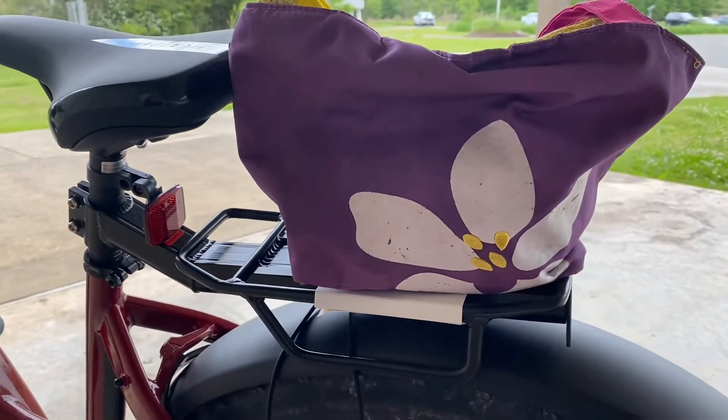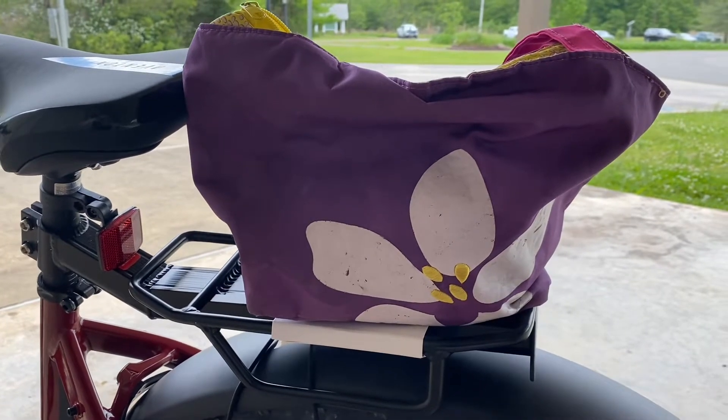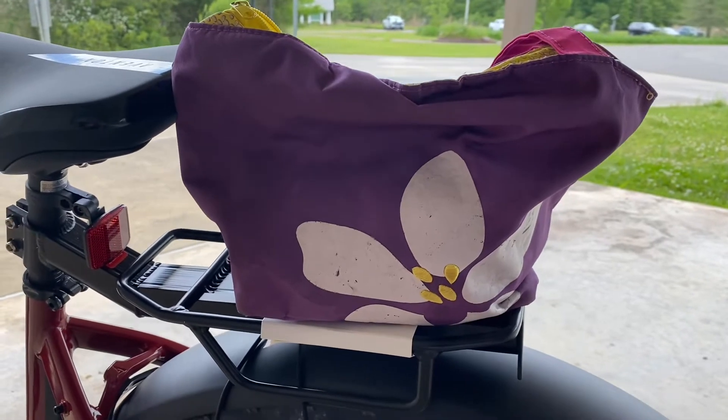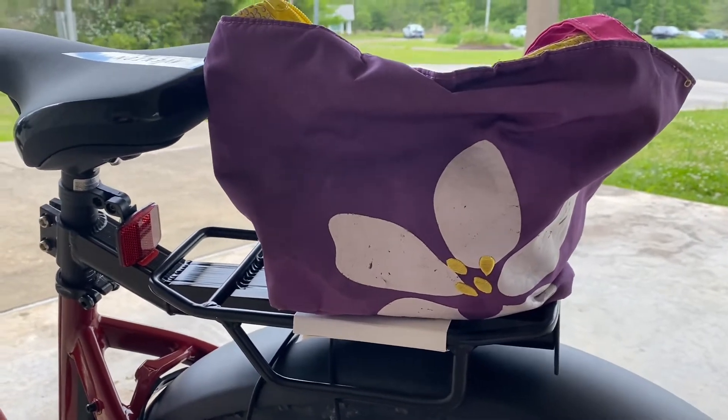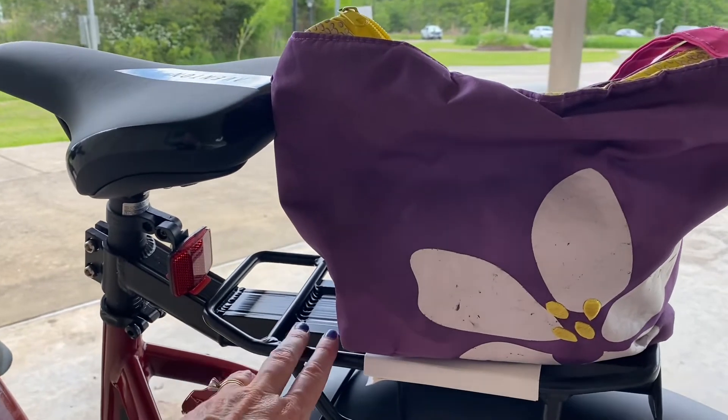I have ridden 15 miles with this one today, and that's all I really wanted — something that I could pack a lunch when I go on the longer rides. This is working out perfect.